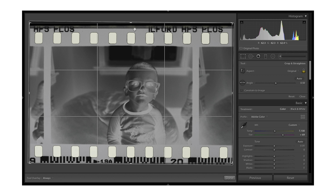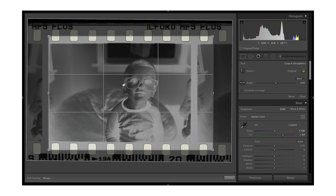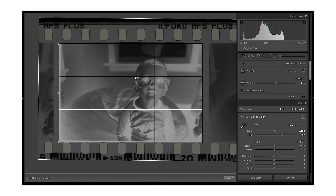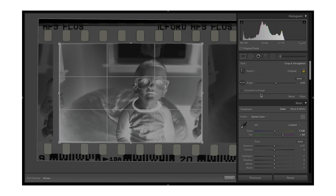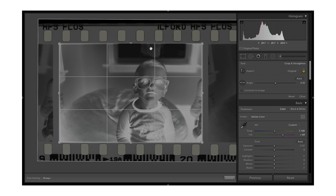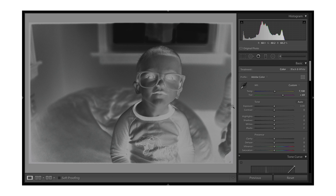Next we're going to straighten this out and crop it to remove the excess. Using Negative Lab Pro, it definitely helps to do this first. I'm going to straighten it and set the aspect ratio to lock it at 2:3 — four by six — which is your standard 35mm aspect ratio. I like to leave just a tiny bit of the border, similar to making darkroom prints where you can see some of the film border. It's just personal preference, but now we have the negative cropped and straightened out.